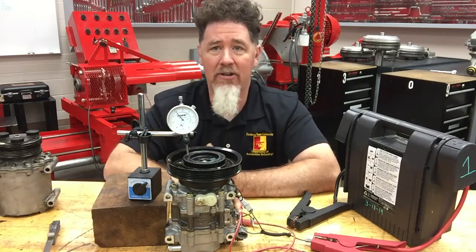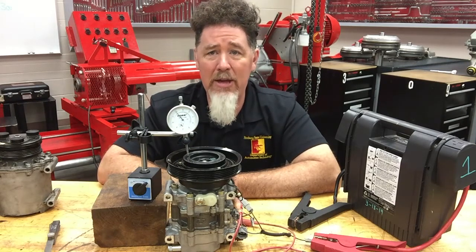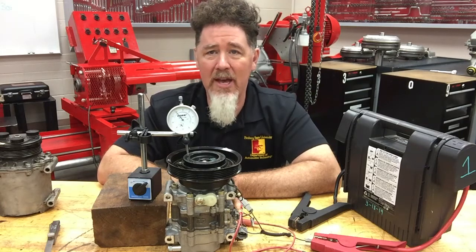This is just giving you another option to check clutch clearance when a feeler gauge won't work. I like this method because it's a little more accurate. This is Scott Norman — if you're looking for more automotive educational videos and information, check out my Professor Pentane YouTube channel. I'm also on Facebook, and you can look at my brand new website. Just look for Professor Pentane. Thank you very much, and have a good day.